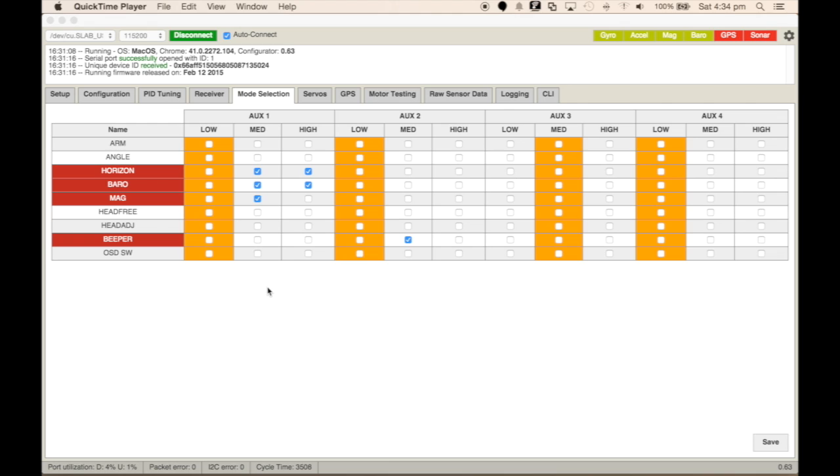The next thing we need to do is set the mode selection switches. I have a three-position switch and at the moment it's set to low — that's rate mode, my default setting. Moving the switch to the middle, we see that I've enabled horizon, the barometer, and the magnetometer all in one. That's going to be my position hold and altitude hold setting. The other position on the three-position switch is purely horizon mode with barometer, to enable height hold for flight modes.